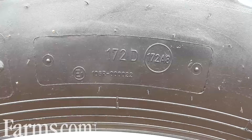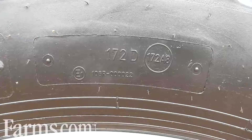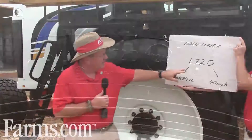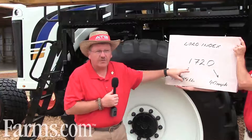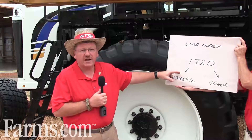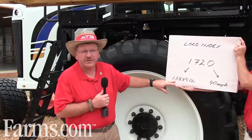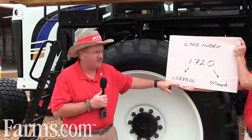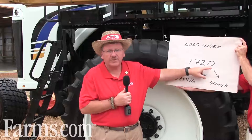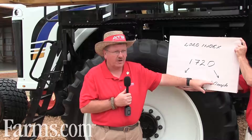In this case here, we have an Alliance Tire 350 sprayer tire, a 380-90 R46. It's a 172D — what that means is the number 172 refers to a chart based on the TRA, Tire and Rim Association guidelines, that says it can carry 13,880 pounds at 40 miles an hour. The letter D refers to the speed, so that means it's a high-speed tire — 40 miles an hour.